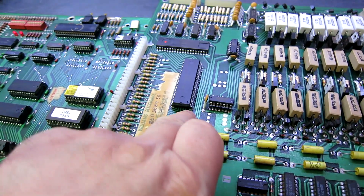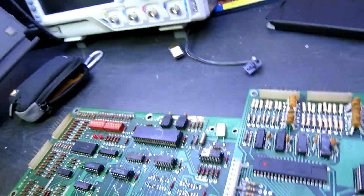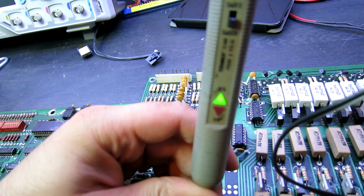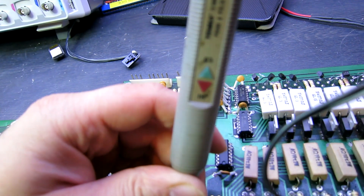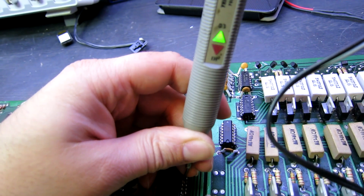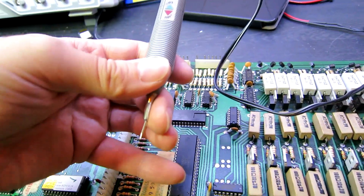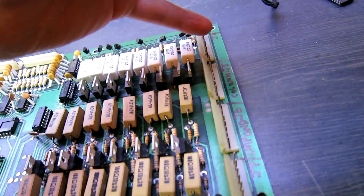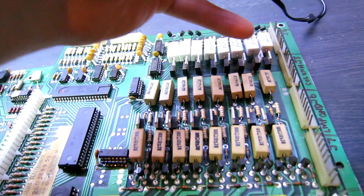So I've fitted a new socket and a new PIA. We can immediately see - let's just pick a few random outputs. So I've just tested basically a bunch of outputs on both banks and all the ones I tested were working fine. What I'm going to do now is restart the test and go through the lamp rows and columns and check that they're now working. I suspect they probably will be.